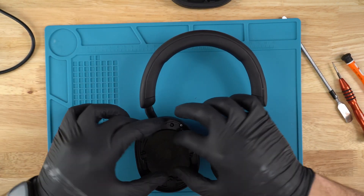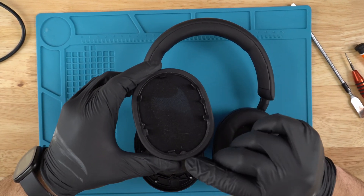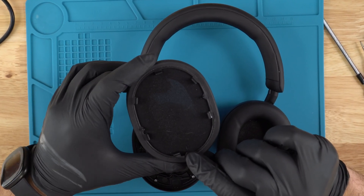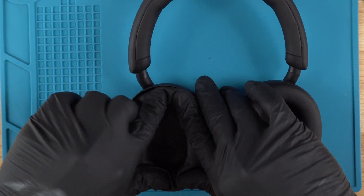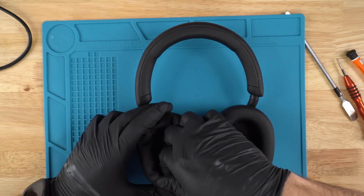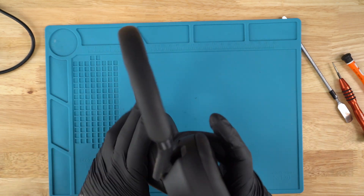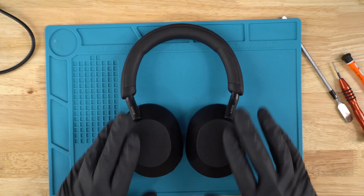Now install the cushion — the ear pad is the last step. The ear pad is on clips. Right here where it says R3, we know that this faces downward. Line it up and push on the outsides — you should hear it clip in. And that, my friends, is how you replace the speaker driver on your Sony XM5 headphones.